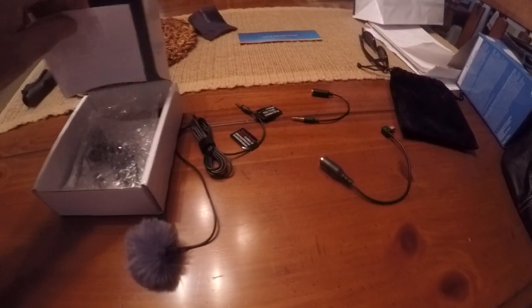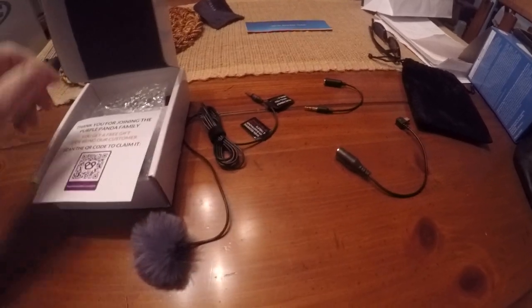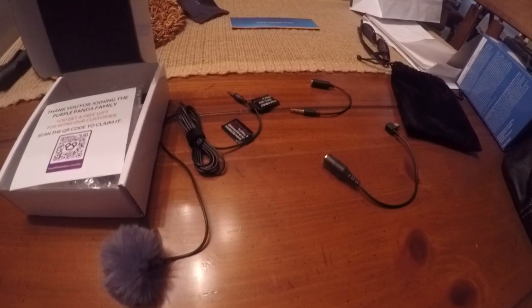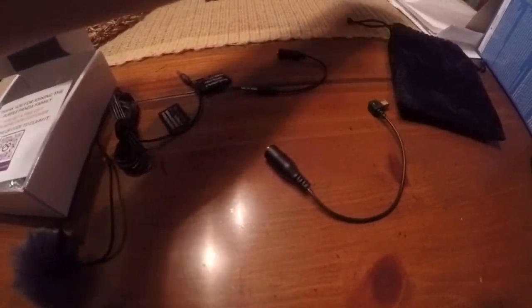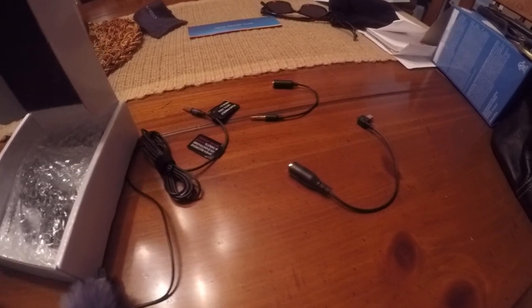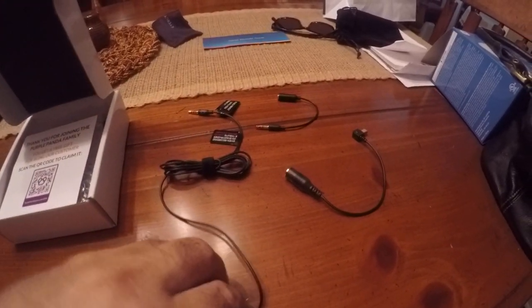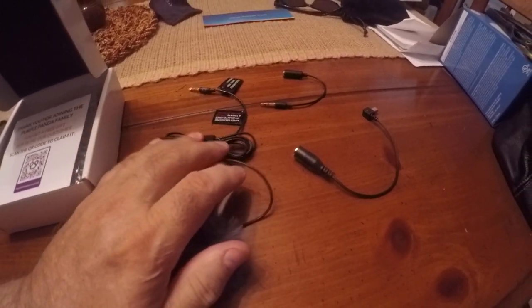If you've been following along, you know that I pulled out my old Hero 4 GoPro I bought six or seven years ago. I haven't used it very much, actually. A lot of the filming I did for this channel I've done with an old iPhone. I thought I'd pull out that Hero 4 GoPro and see how it works. I've been experimenting with it — it captures good videos, but I've been disappointed with the audio, particularly the wind noise.